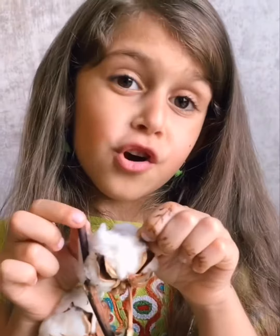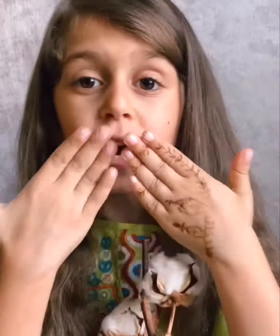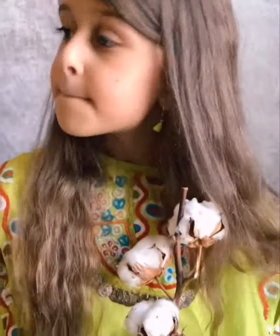I hope you enjoyed this video, and I really love you. Bye everyone, have a great day!